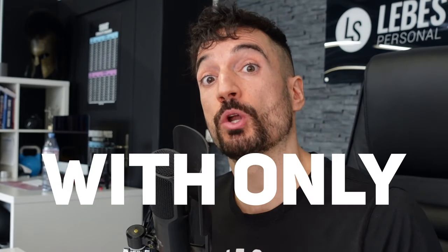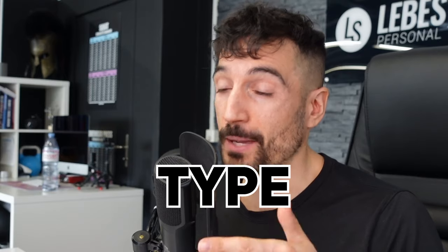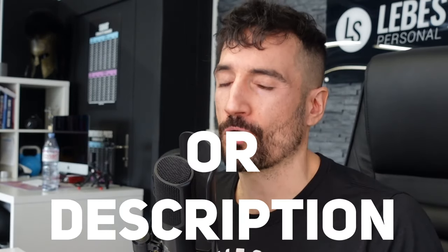We help busy over-40s get in shape in 30 days with only 30 minutes of kettlebell training per week. Grab your free ebook to find out how we do this — type yes in the comments or check the link in our bio or description.